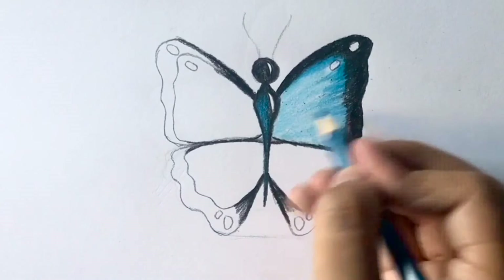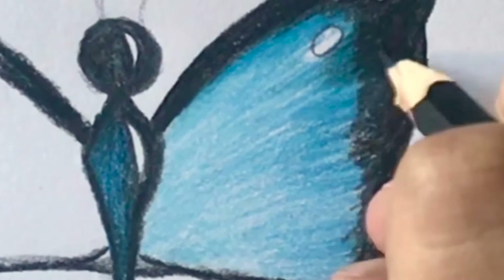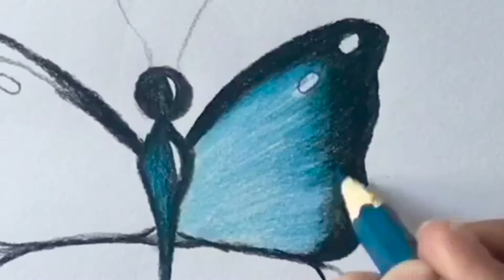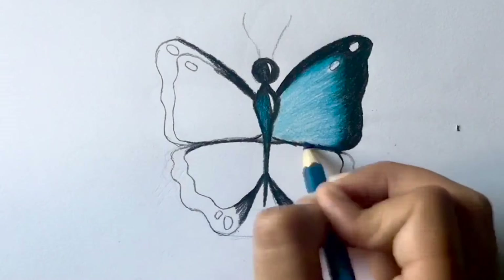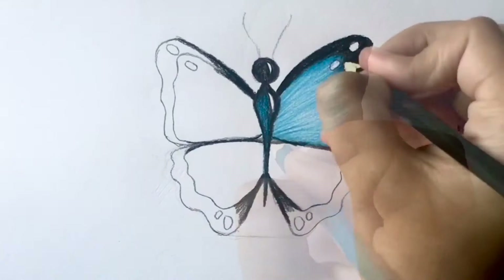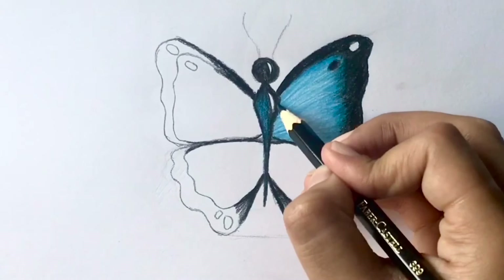Now take black once again and make small strokes where the two colors meet. Once you are done, do the same thing with dark blue. And then use the same color to darken the bottom and make outward strokes from the center. Then take black and color in the circle and add more strokes from the center. This will help build layers and give a nice contrast between the dark and light values.